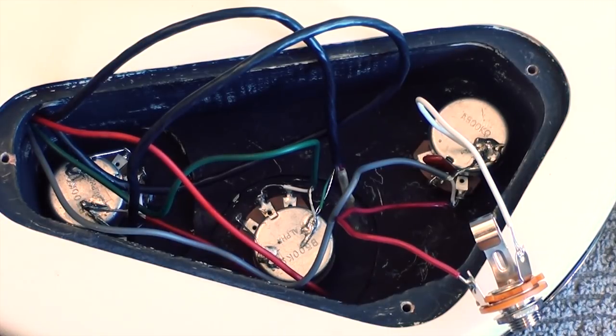Once you're done wiring everything up, you should have something that generally looks like this. Once you install the input jack, the only thing left to do is to test the pickups by tapping on them to make sure everything's correct. It's not that time consuming, and if you follow the instructions, putting passive pickups into an active pickup equipped guitar is really straightforward.